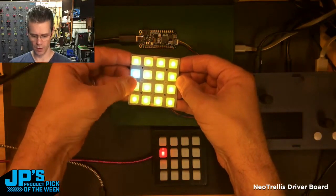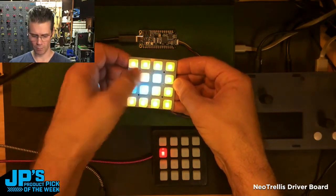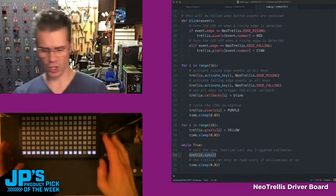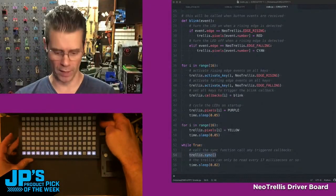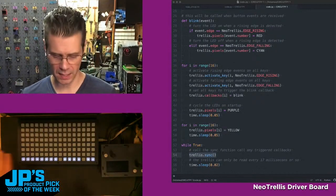You can see when I press one, I just have it turning red while it's pressed, and I have it turning blue when I release. This is a 128-button monome grid — a set of eight of the Neo Trellis boards connected.